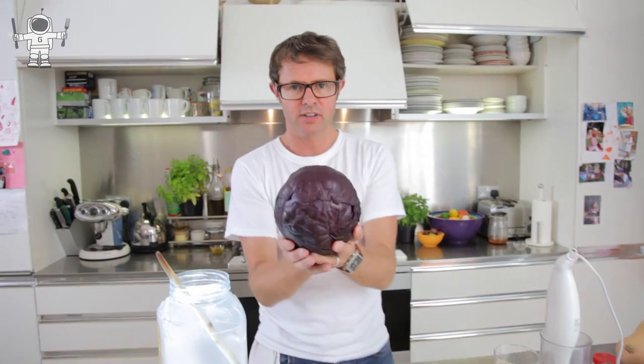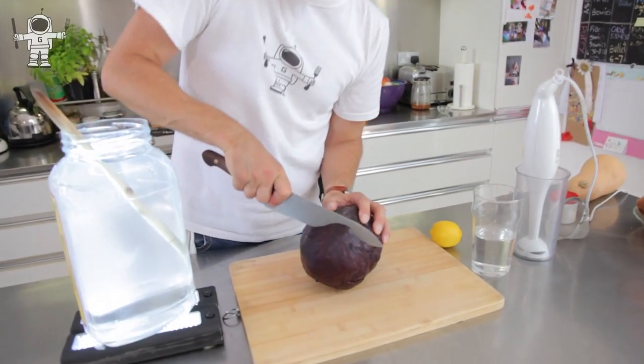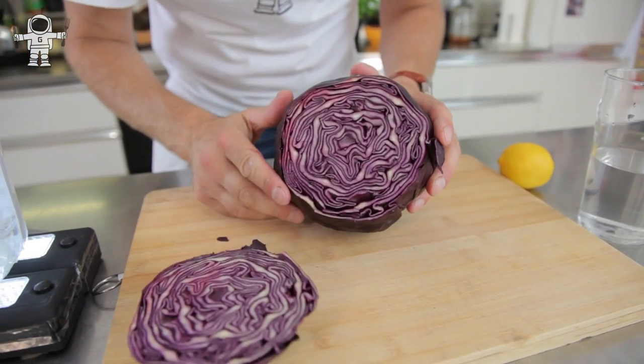So what you need for this is one of these beautiful fellows here — it's a red cabbage, really stunning. I'm just going to chop off the end of it because I just want to look inside. This is one of the most beautiful things, I think, in the natural world. Just look at that. Absolutely stunning — I could probably just gaze at that for half an hour if I wasn't busy.